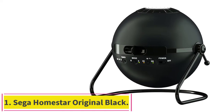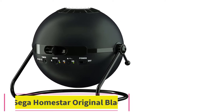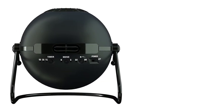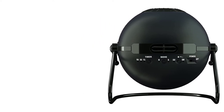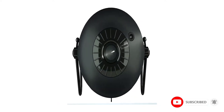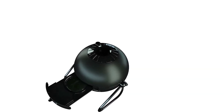Starting at number 1: Sega Homestar Original Black. Sega knocked it out of the park with one of the most powerful and sharp home planetarium systems on the market. This thing will make you sleepy if you gaze at that super detailed star projection for too long. The original black version of the Sega Homestar is super lightweight, highly durable, it can project up to 60,000 stars true capacity, with a rotating shooting star mode. No wonder why it tops our best star projector list.